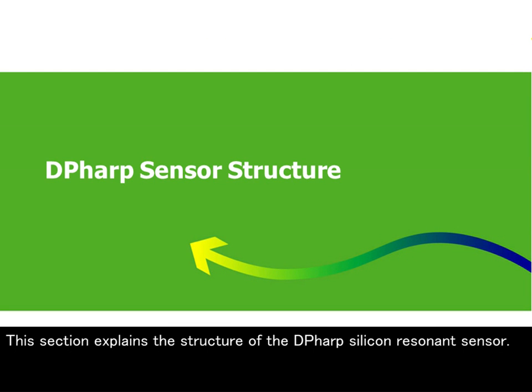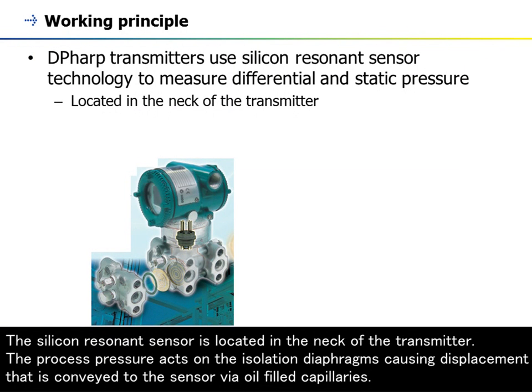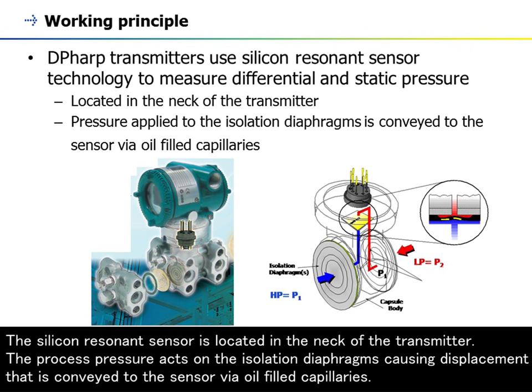This section explains the structure of the DP-HARP silicon resonance sensor. This silicon resonance sensor is located in the neck of the transmitter. The process pressure acts on the isolation diaphragms causing displacement that is conveyed to the sensor via oil-filled capillaries.